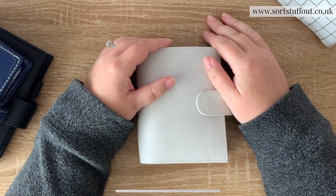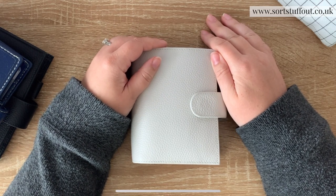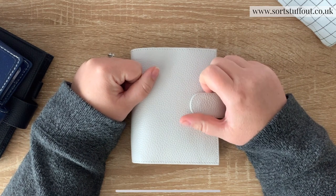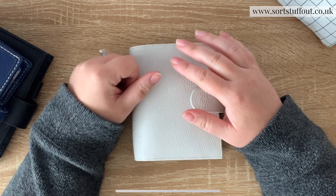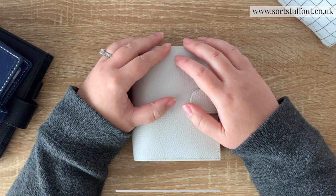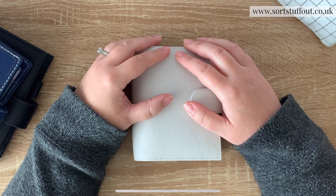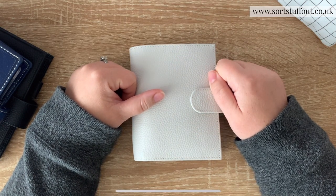Have you ever thought about getting a pocket planner? Have you seen them online and thought 'those look cute' but you don't quite know if it's for you? This video is for you. I'm going to go through some differences in brands in terms of ring size and labeling and how roomy they are, why pocket size is really good, some tips to make pocket size work, and also what pocket plus is.